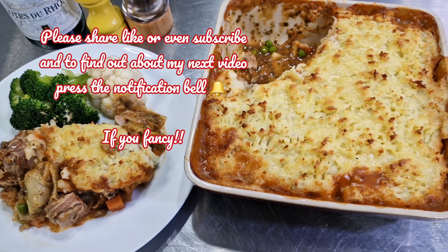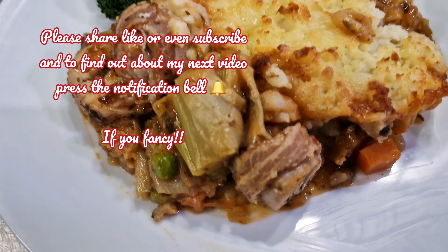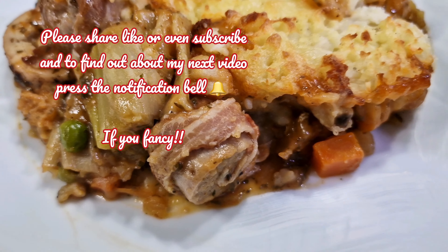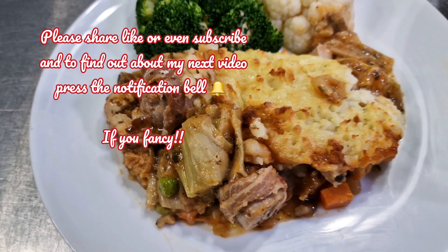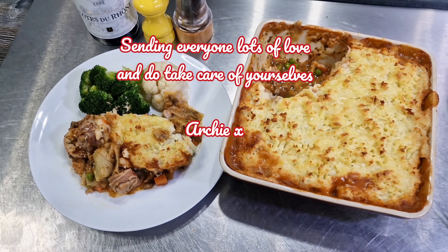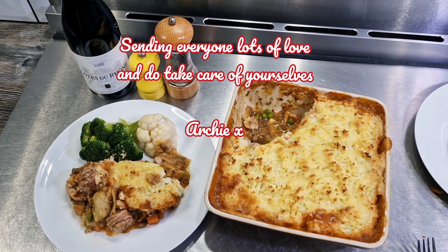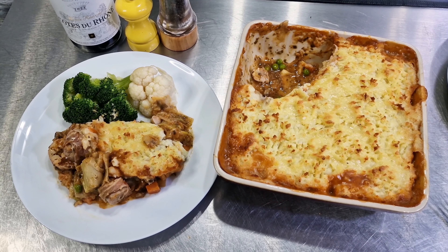Thanks for watching the video today — if you've enjoyed it I'd be very grateful if you could share, like, or even subscribe, and to find out about my next video press the notification bell. This is Chef Archie Pie sending everyone lots of love — do take care of yourselves, and I'll see you very very soon. Time to get stuck into this pie!